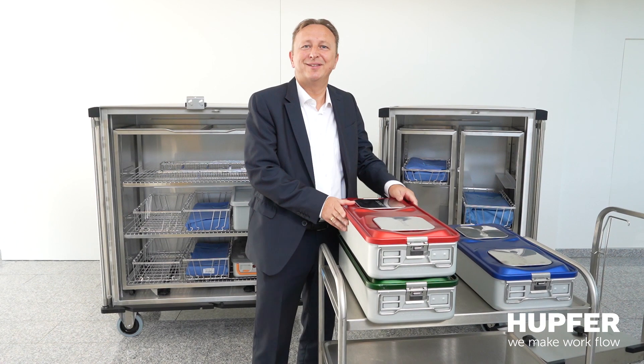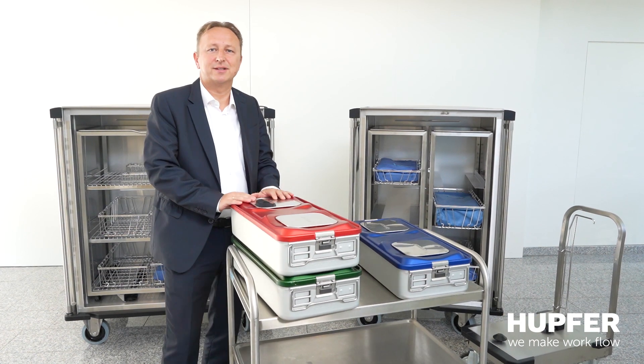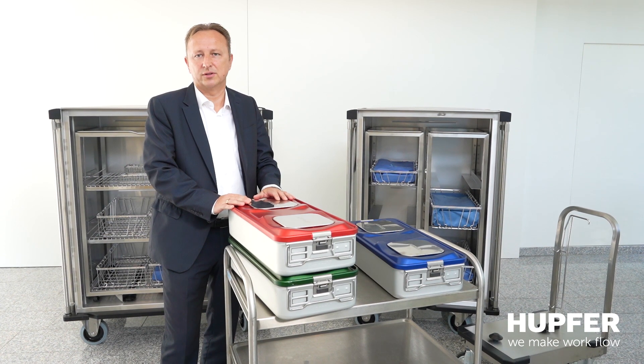Hello and welcome to the second webinar on how to avoid sick leave. My name is Michael Daldrup, I'm the Sales Director Medical International at HUPFORM, and I would like to introduce the Kangaroo system to you today.